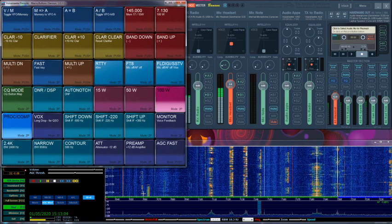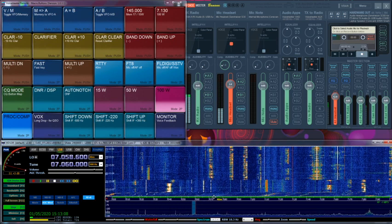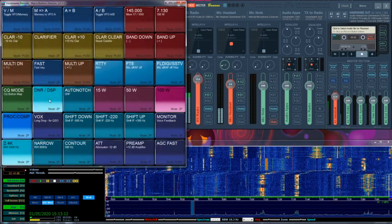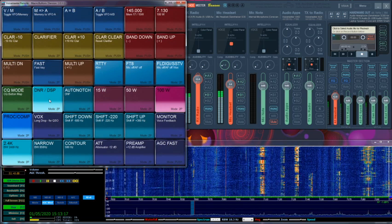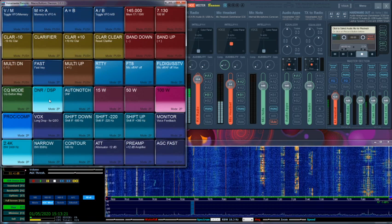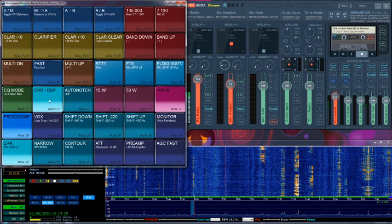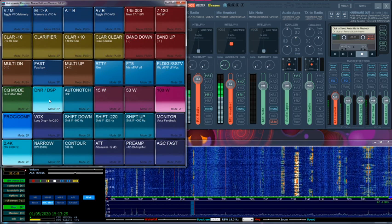Let's take a look at the signal here on 7.0 — S8. It sounds a bit waterish, so let's come back with the RF gain. Signal strength here is S2, S3.